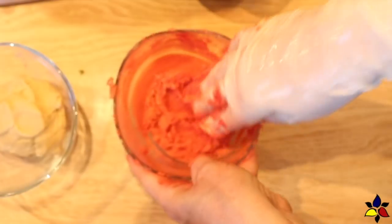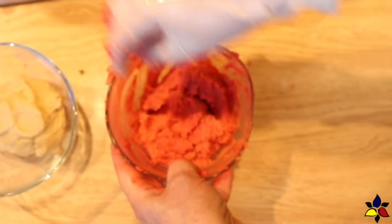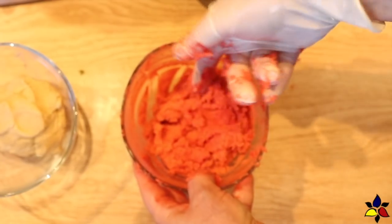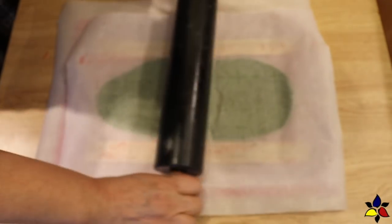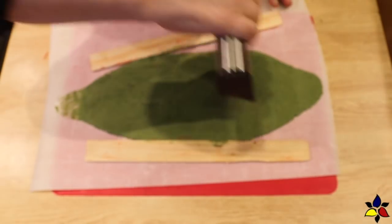To one bowl add the red gel food color and fold and knead the dough until the gel color is well distributed and the dough is an even red color with no streaks. To the other bowl add the kelly green gel food color and fold and knead the dough until the green color is well distributed and the dough has an even green color with no streaks.